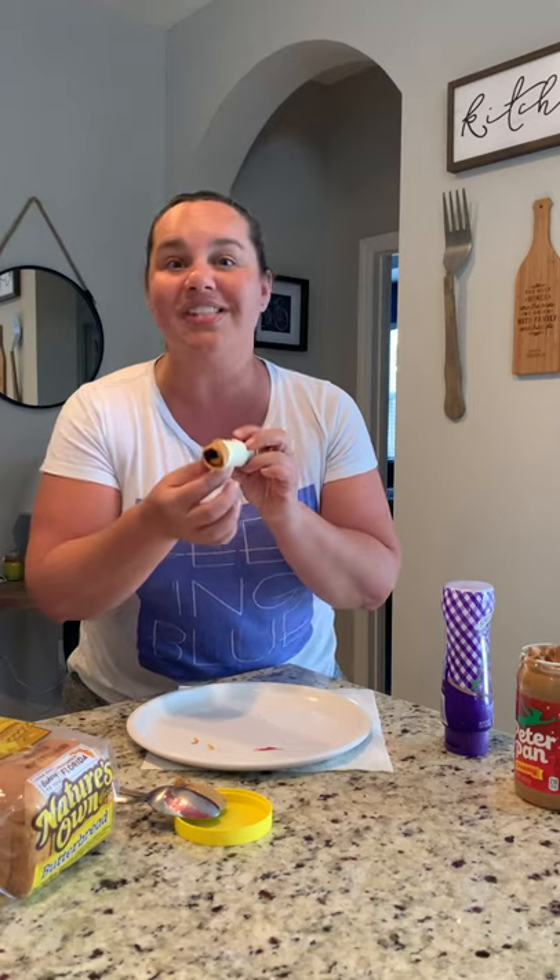Now the part that's closest to you, you start rolling it with your fingers. Roll and roll and roll — and there you go: a peanut butter jelly rolled slice of bread.